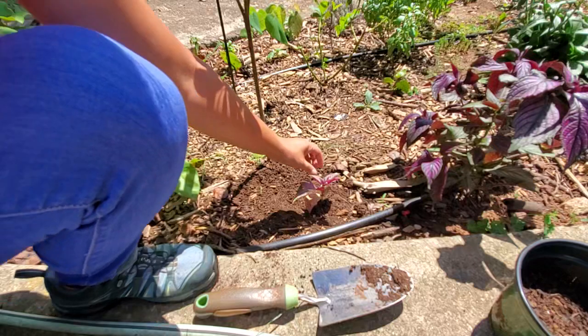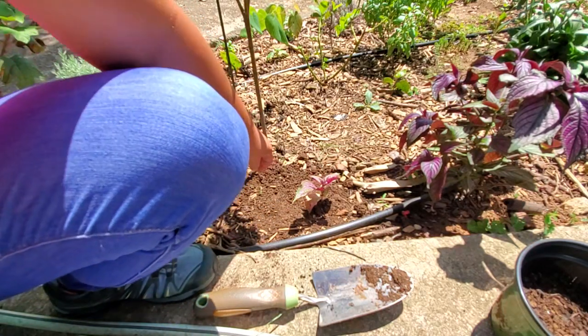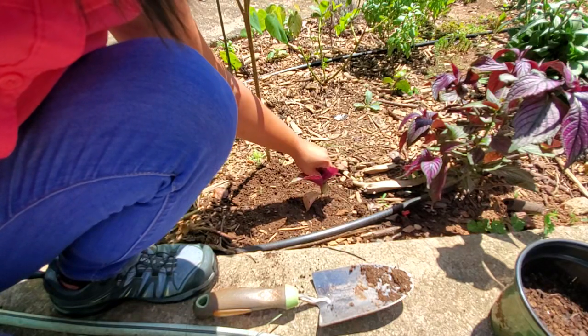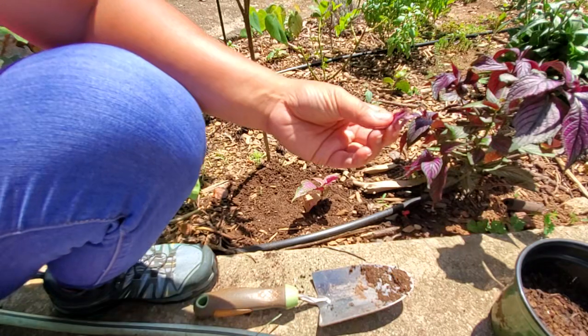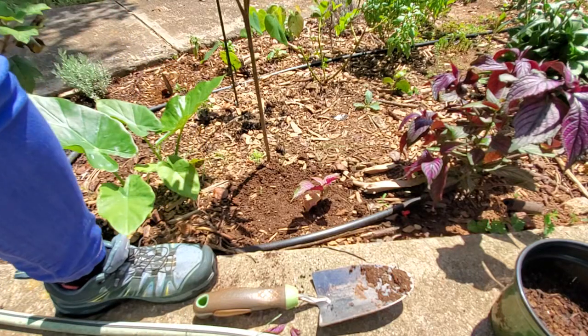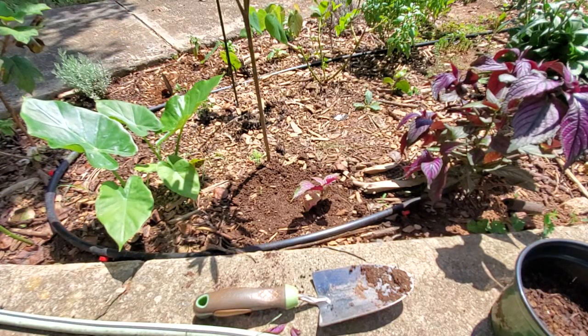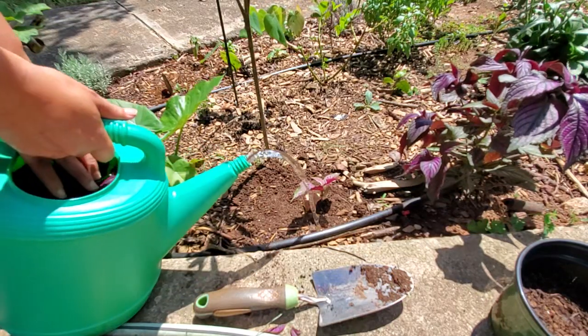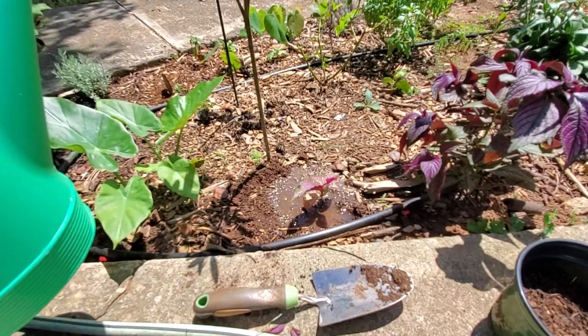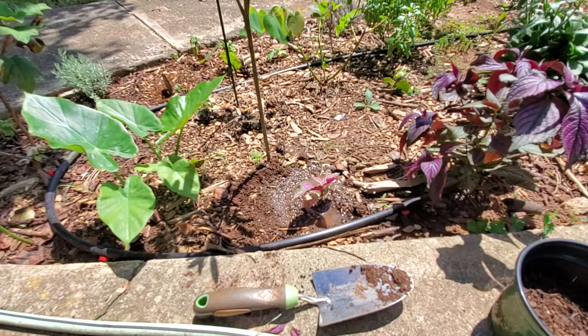I'll more than likely pinch this one off as well — go into the tip of it, pinch it off, and then it'll send out new shoots from here and from here. And then lastly I'm going to water them, give them a little bit of water from the canteen, let it soak in, water the other one as well — just letting the roots and everything get situated. That's done.